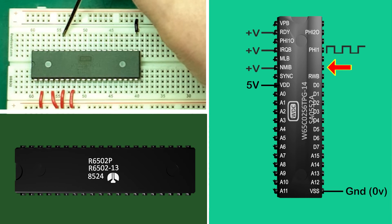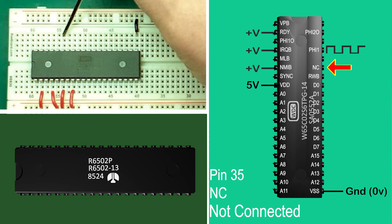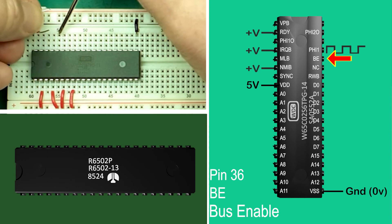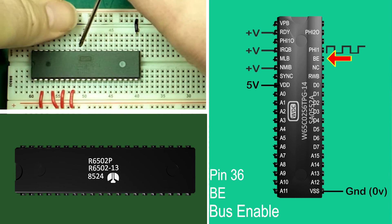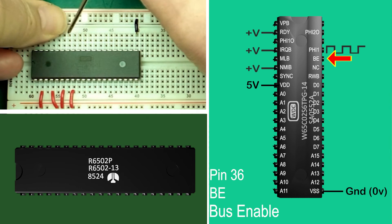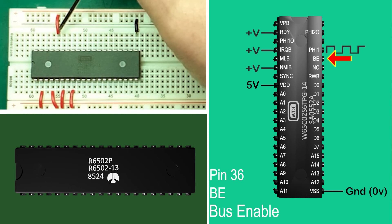Pin 35: NC — not connected. Not much more to say about that. Pin 36: BE, bus enable. This is a new input not available on the original 6502, that helps with systems where you have more than one device that needs to access memory directly — the most common being for video or graphics operations. We will cover this in later episodes. It needs to be high to allow the 6502 buses to operate, so we've tied it high here.